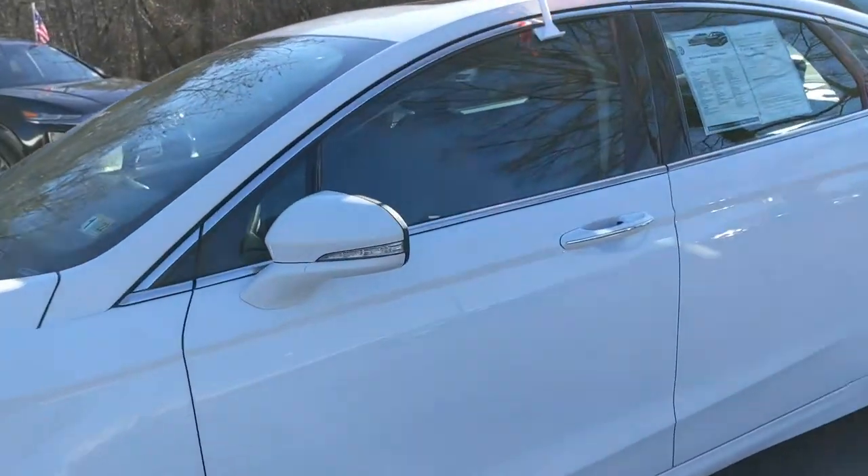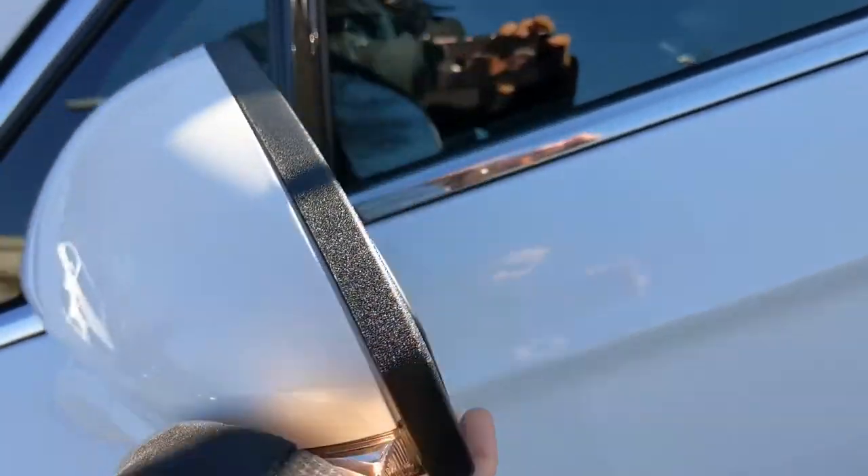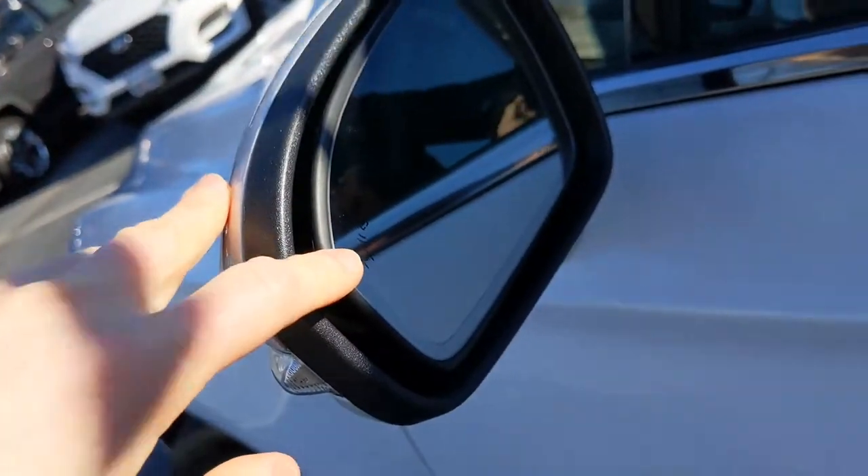Taking a look down the body of the vehicle, you get heated door mirrors with turn signal indicators. The mirrors fold in for tight parking spots, and you can also see the blind spot indicator icon there as well.